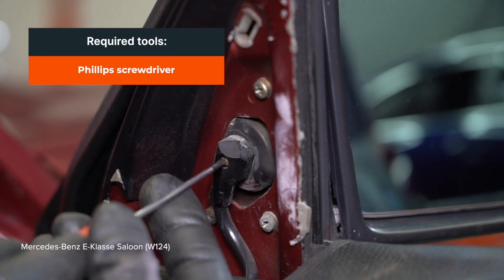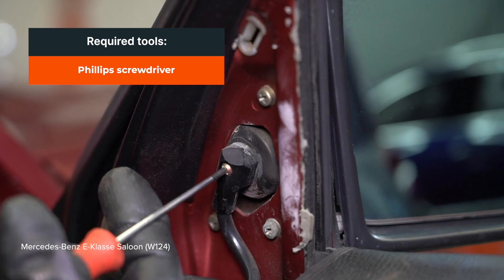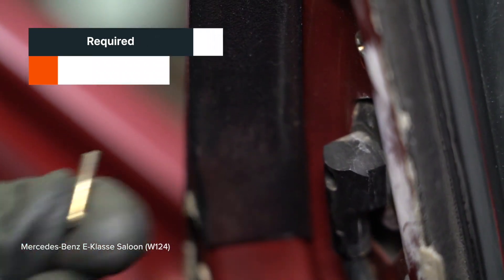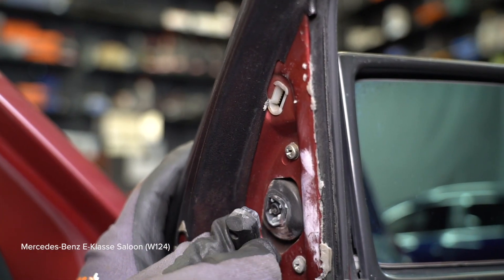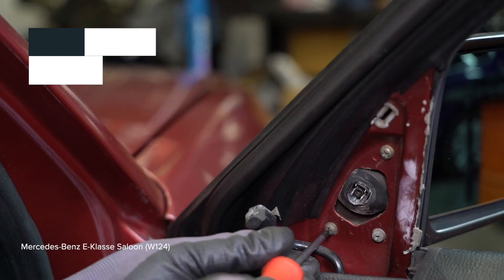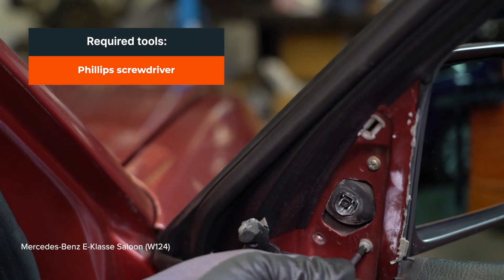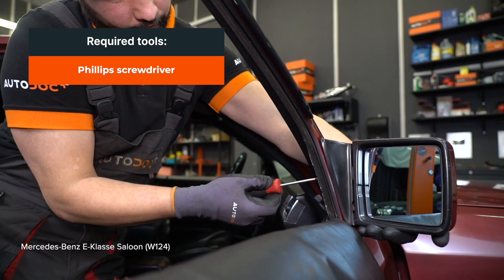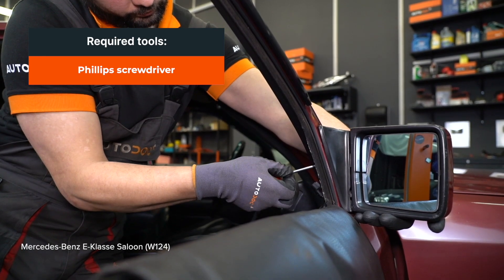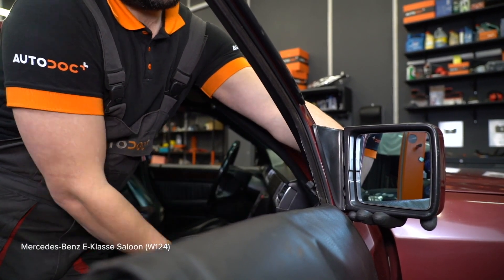Установите крепления рычага. (Install the lever brackets.)